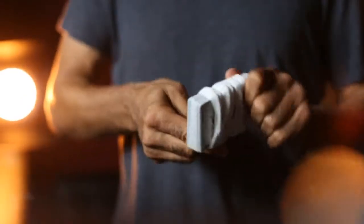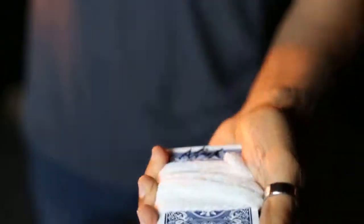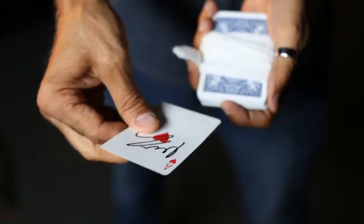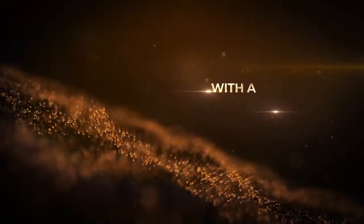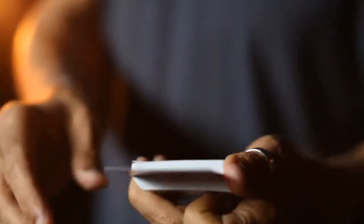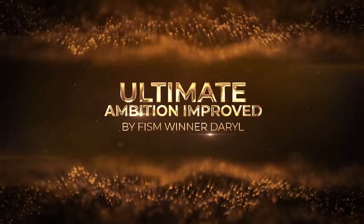So here's the problem with most ambitious card routines — it's the same thing over and over again. It just flat lines. This one here takes it into the stratosphere, making it the ultimate ambition. Here's the bottom line in this Daryl classic: it's the last phase and the last word of all things ambitious. Thank you.